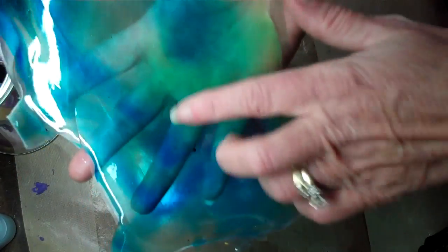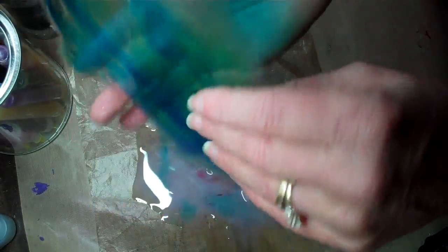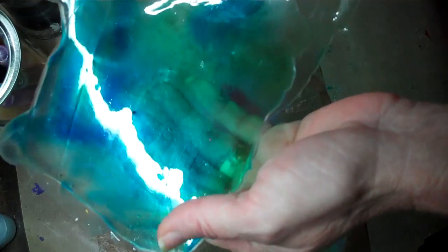I'll let that set and dry for a while, and I'll end up with something that looks like this. This one I used two shades of blue and a green, with clear on top, and let it dry. It gives me this really cool sea look, I think — I'm going to use it in a project similar to that. Look how cool it is! I hope you enjoy this technique and I can't wait to see what you do with it.